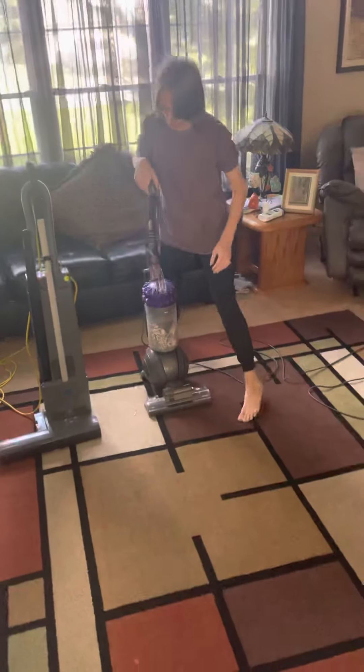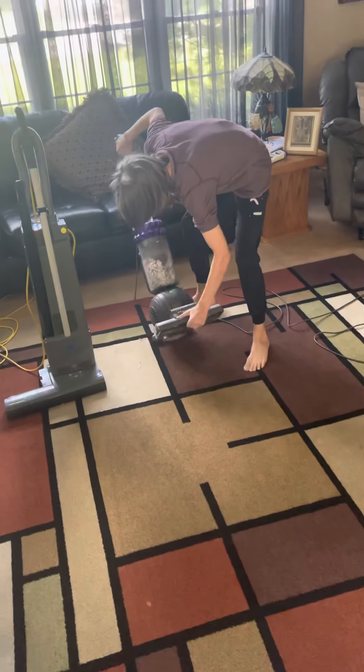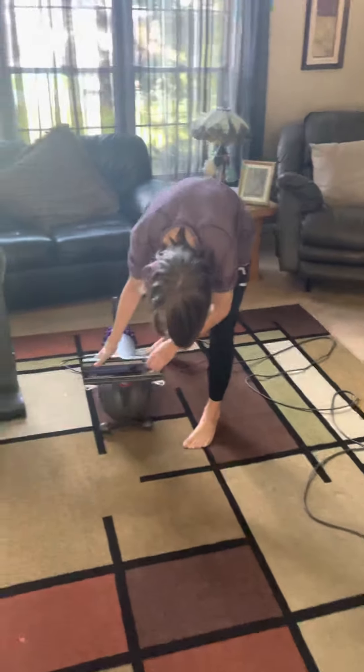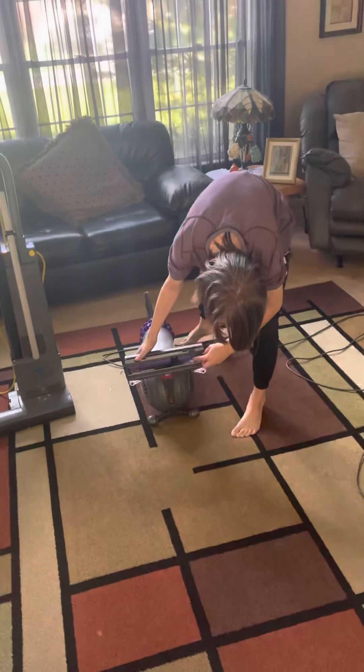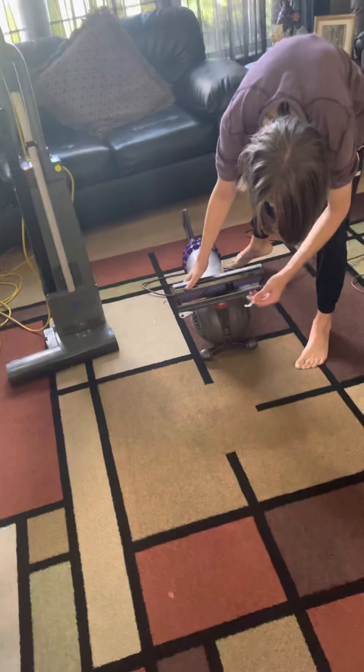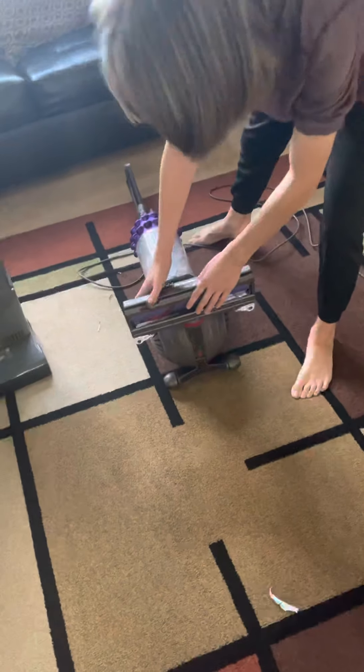Let's check on the bottom and see which one has any paper shreds on the brush roll. This is the Dyson — you can see it doesn't really have much paper shreds, except it has one stuck right in there.